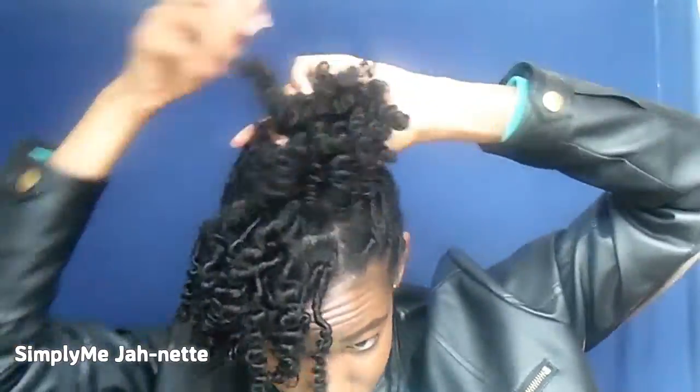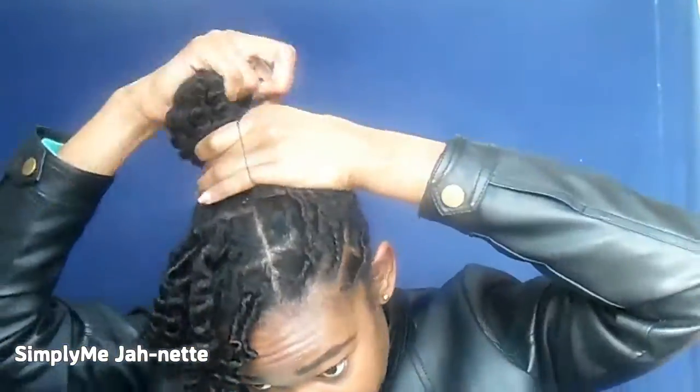If you know me just a little bit, you'll know that as much as I love this curl definition, I don't like wearing my hair like this, so I'm just going to put it up in a bun and rock it just like that.